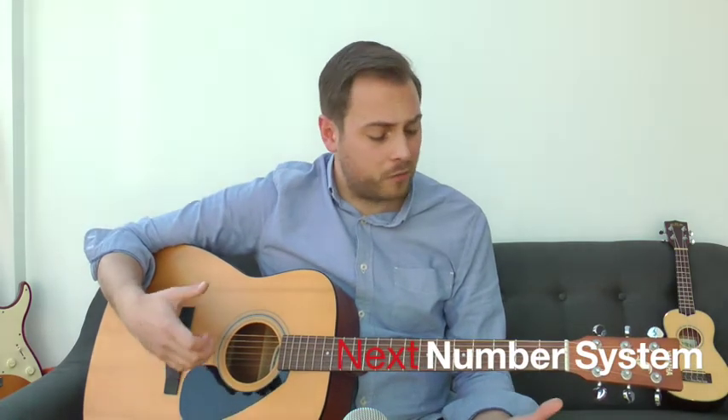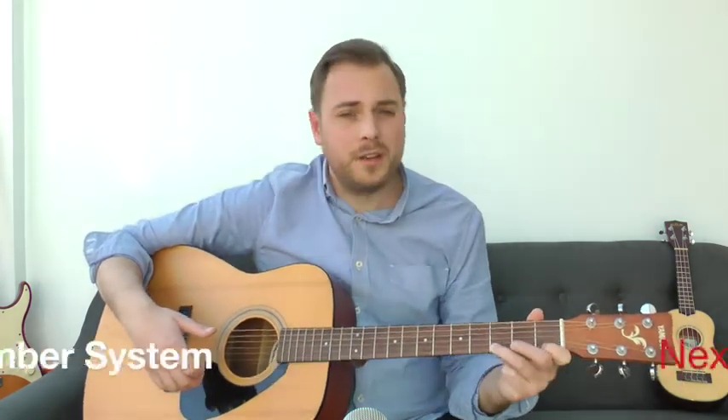I hope this first lesson has really helped you out. In the next lesson — video number two of this beginner series — we're going to go through the number system, string numbers, string names, frets, pressing down, and have a little exercise together. I think you're going to really enjoy lesson number two.